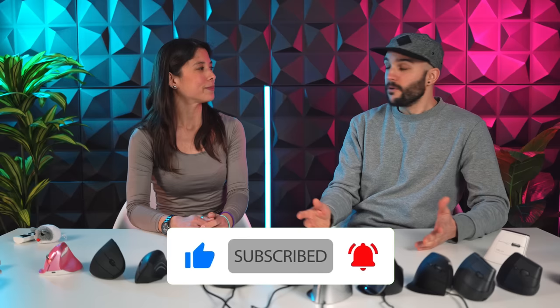Thank you again, Luis, for being here and giving us a review of all these mice. No problem — it was fun. Thank you for hosting this awesome video.